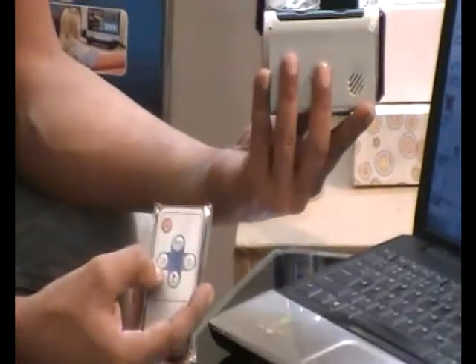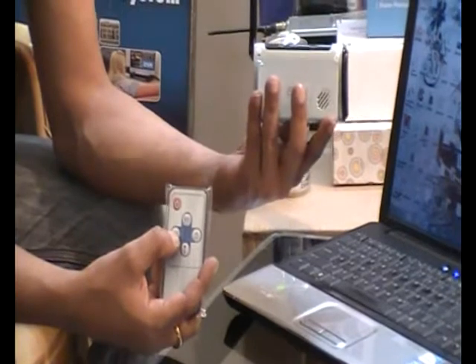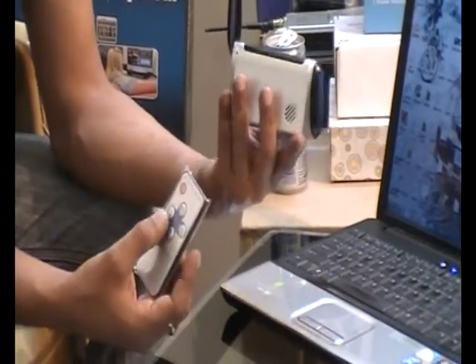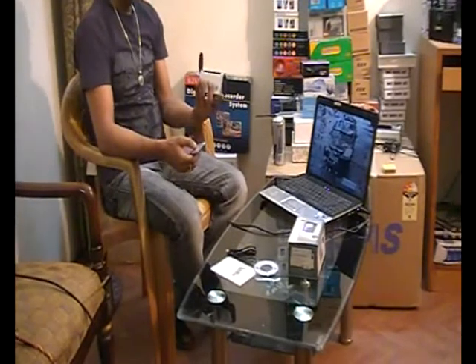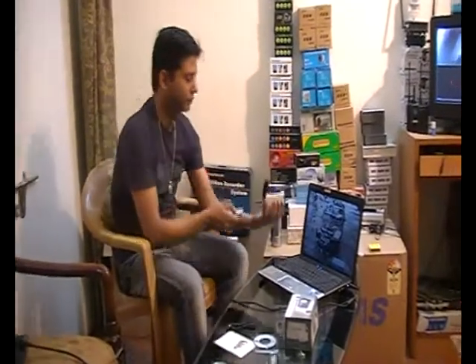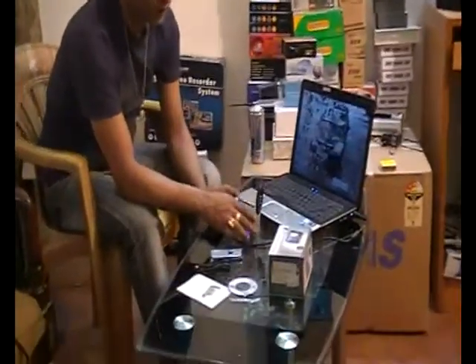A single press of the video recording button will make the table clock enter video recording mode — it's now recording video. For saving the video, you will have to press this button once more. The video is then saved inside the device.